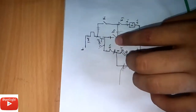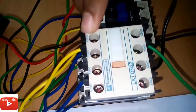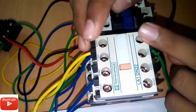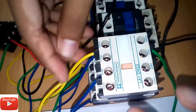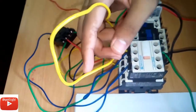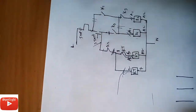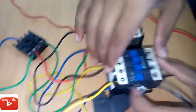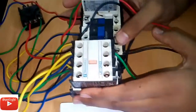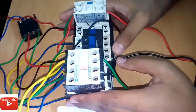Then I will go to K3 normally open contact, normally open contact output. That is the input and that is the output — K3. That line will go to K1 H1 A1. Line will go to K1, that is the K1 — you will input it to the circuit. That is the power control circuit.